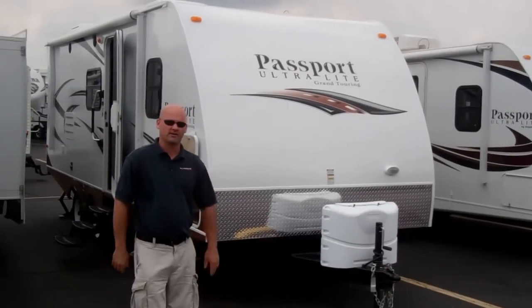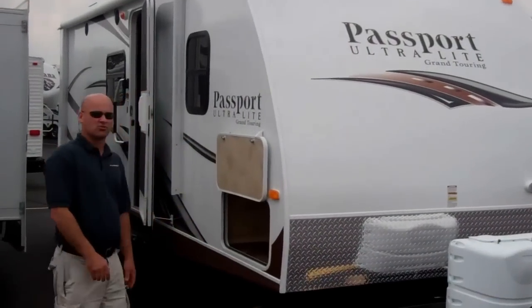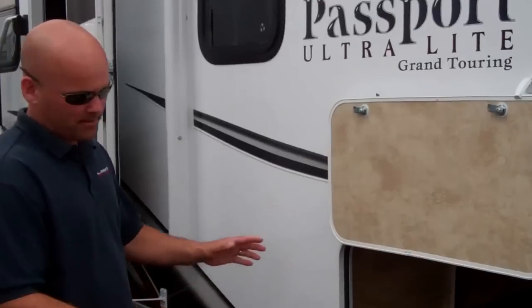Hello, I'm Bill Blake at American RV, here to tell you about another new floor plan for Passport. This model is the 2300 — it's a bunkhouse. Before we go inside, I want to tell you a little bit about the outside.